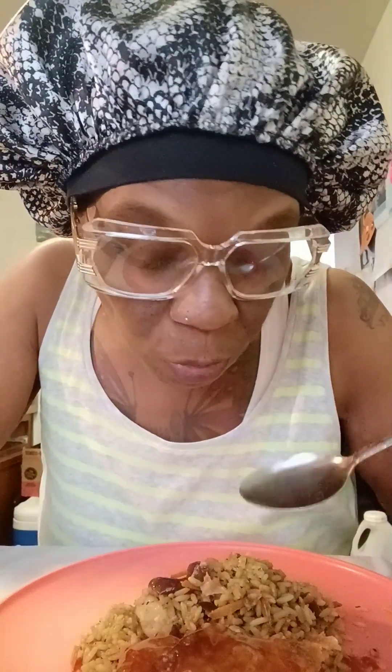Real good, delicious! Yes, this is so delicious. Let's try the rice — the shrimp fried rice. Y'all see the shrimp right there. Let's try this. Look at the shrimp right there.